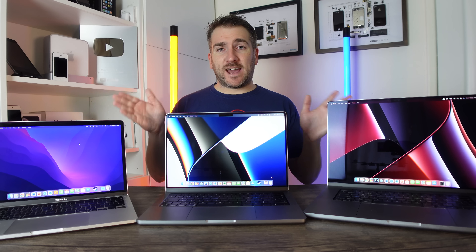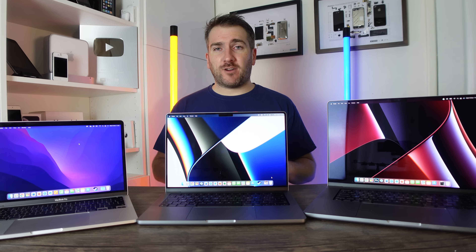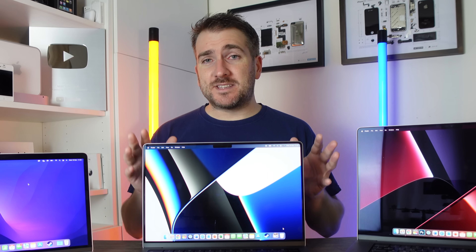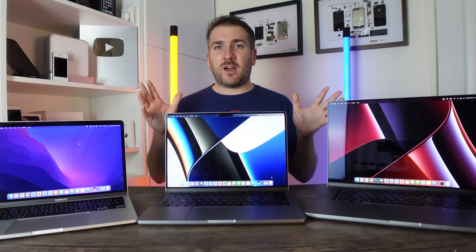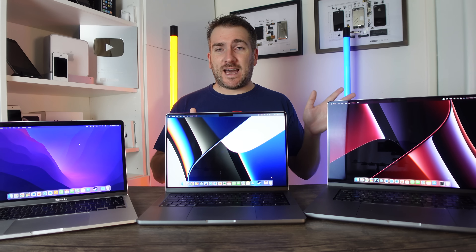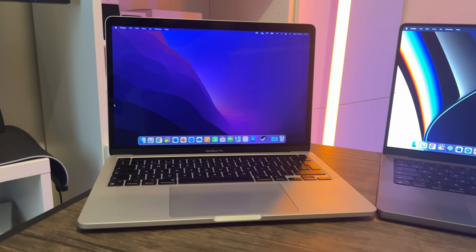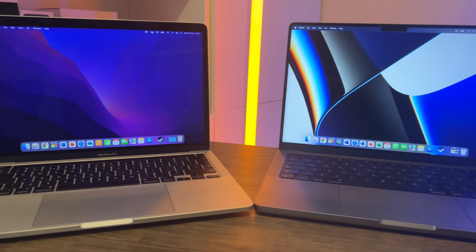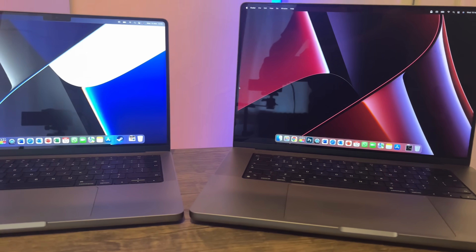Hi, it's Matt here. Today I'm going to be doing a battery drain test on these three MacBooks right in front of me. I've never actually done a battery drain test like this before, so this is an ultimate first for me. The video quality may not be the best, but I'm going to give it my best shot. The main thing is we've got these three MacBook Pros and we're going to do a battery drain test from 100% all the way down to zero percent.